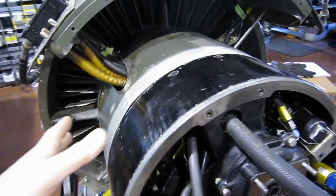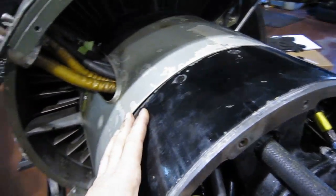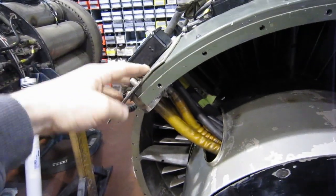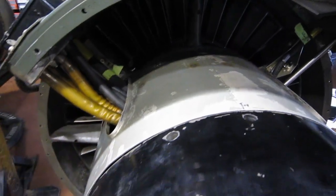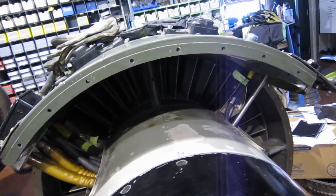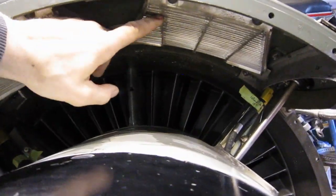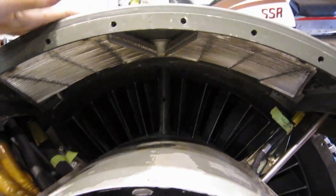We've got the center fairings in place, not bolted in place. These are what are known as islands, and the island strut fairings go right here — we haven't got one on yet because they're the last thing that goes in. We've got one sector, which is the top one, installed. And you can see those are the retractable inlet screens that we will be using when we test this engine.